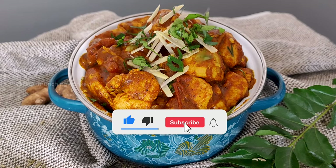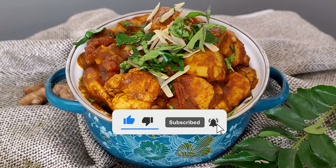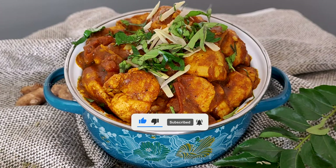Don't forget to subscribe, like, and comment.